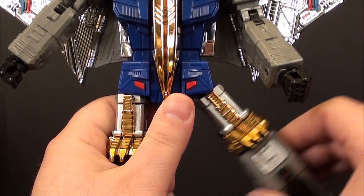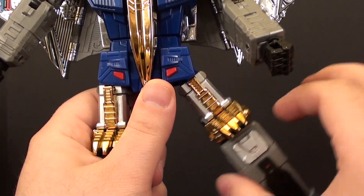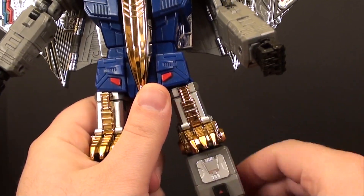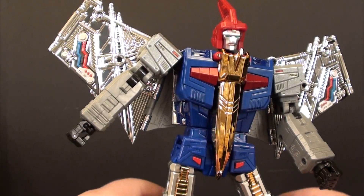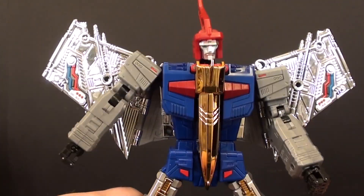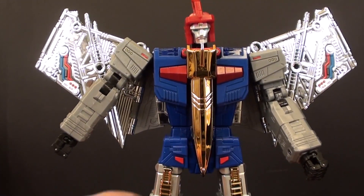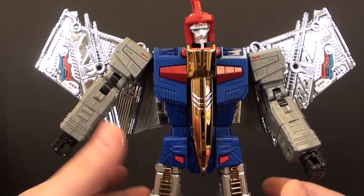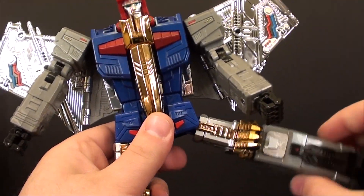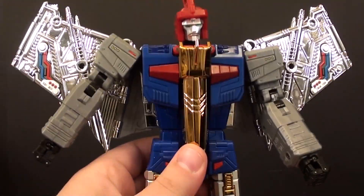Namely the squeaky hips — but notably that fix will cause this to be more loose than when you were actually able to squeak it. It has pros and cons. I haven't actually seen it affect how he's able to stand at all. He still holds positions very well, and frankly if it keeps squeaking, eventually that plastic is going to wear away anyway and he's going to end up flopping anyway.